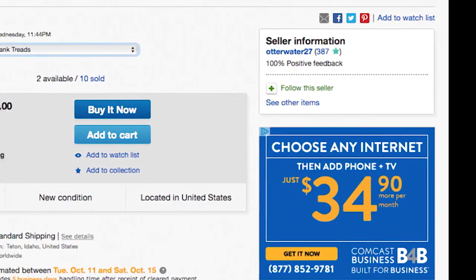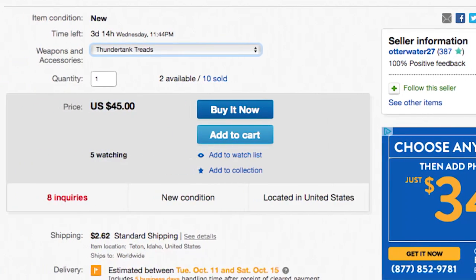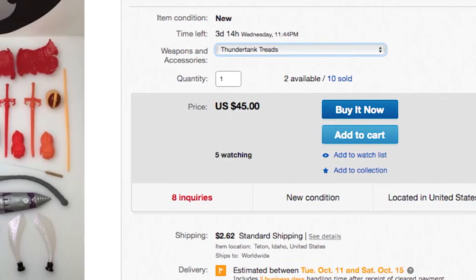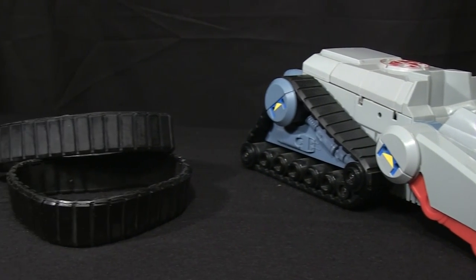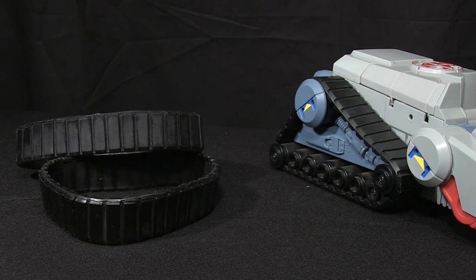An enterprising eBay seller named OtterWater27 out of Idaho is making amazing Thunder Tank replica treads. These treads are made from the same rubber urethane as the originals and they look all but identical. I couldn't wait to order this set, and since I won't be rolling this tank along the ground, I'm guessing these treads will last a very long time.